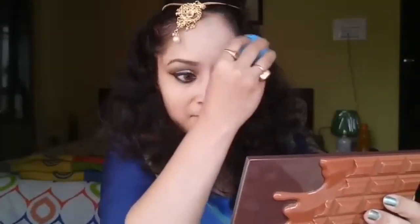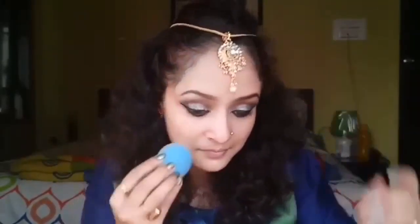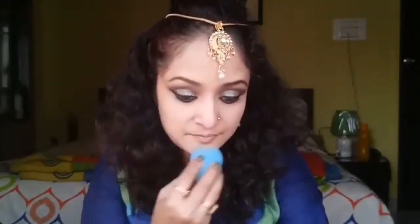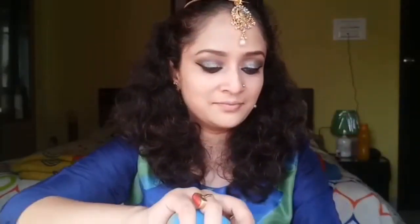The headgear I'm putting on is quite irritating, but just to get the perfect look I'm recreating I had to put it on. Blend the foundation well with your beauty blender or foundation brush, whatever you're comfortable with.